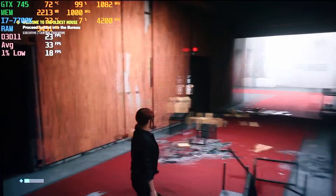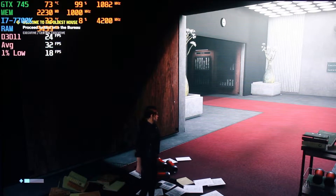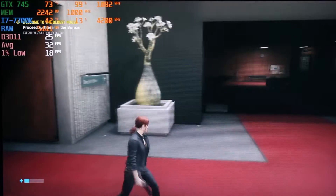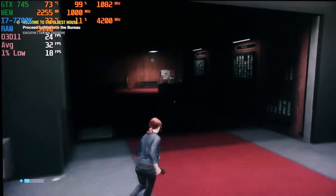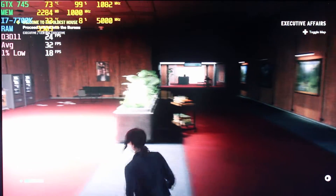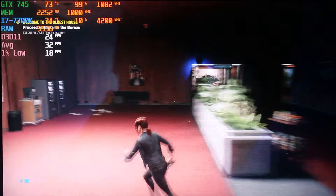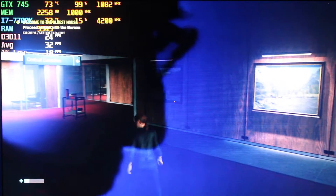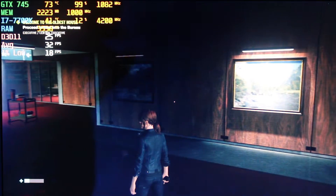There you have Control — as you can see, we're really pushing it to the limits, but the game runs. Definitely not the best FPS. Who knows, maybe if you lower the resolution you'll get the FPS just a little bit higher. Alright, we've got one last game to test and that's it.